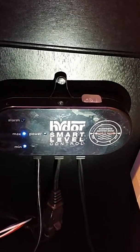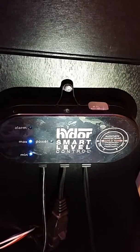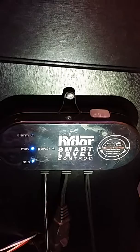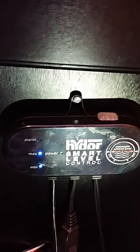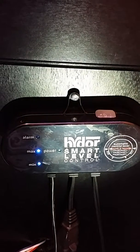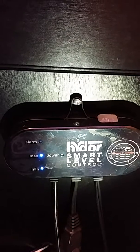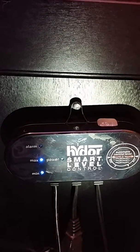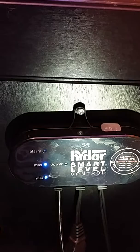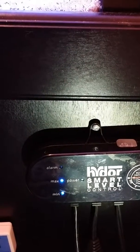The unit has a couple of blue lights — max and min — showing the current water status. Right now the water is topped off. When the max light goes off and only the min light is on, the pump will turn on shortly after to refill the sump to the correct level.